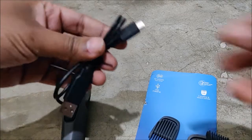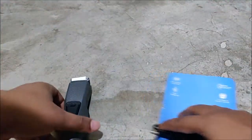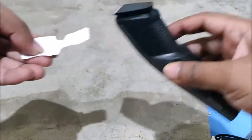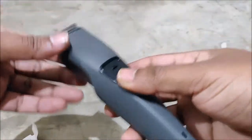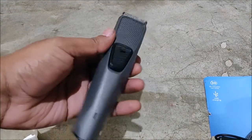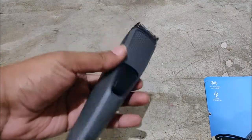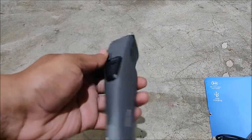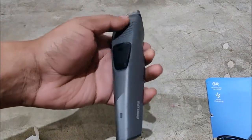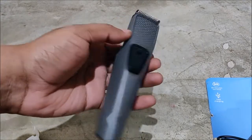You also get a micro USB charger, so this is a micro USB port from which you can charge it. And finally we get the trimmer itself. Removing the blade guard — initial impressions are that it is very lightweight and the design is also really decent, with a plasticky design.